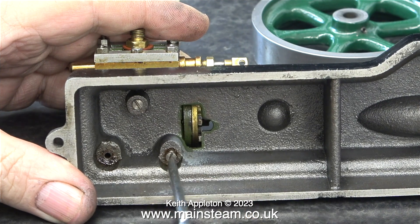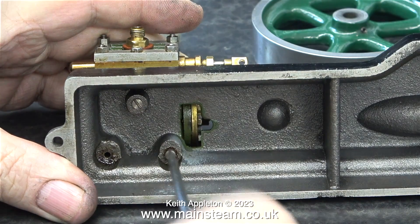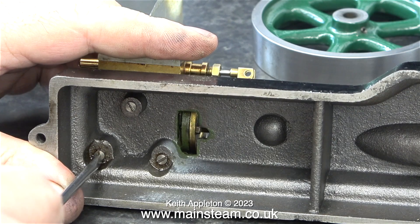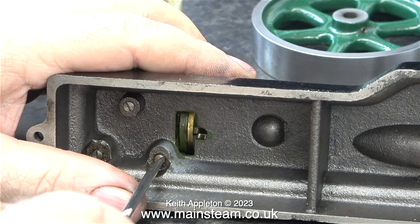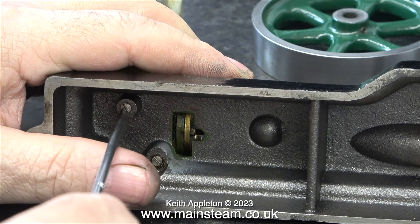Here I'm reattaching the cylinder to the main bed plate casting. I don't know why these engines use such small and feeble fixings. Often on S50 steam engines I re-thread the cylinder casting and drill out the three holes in the sole plate casting to take larger bolts.